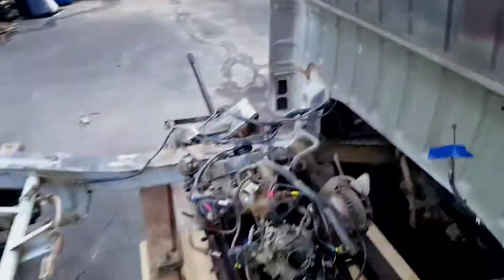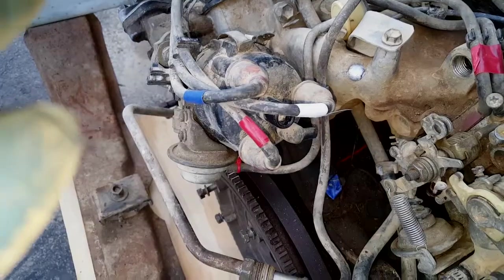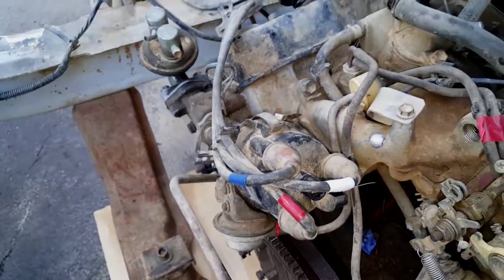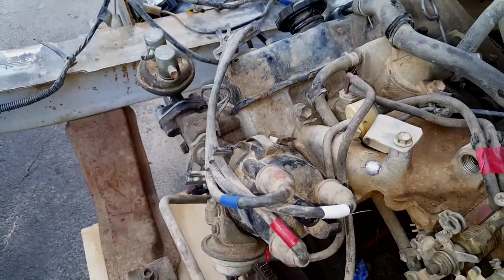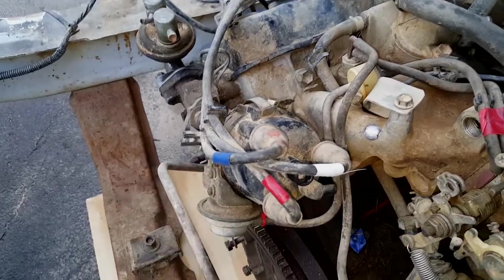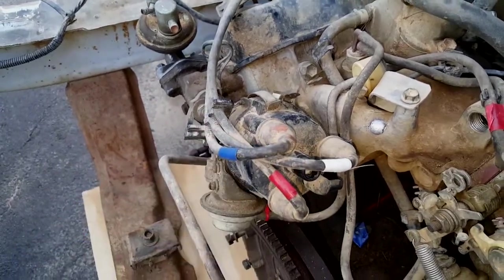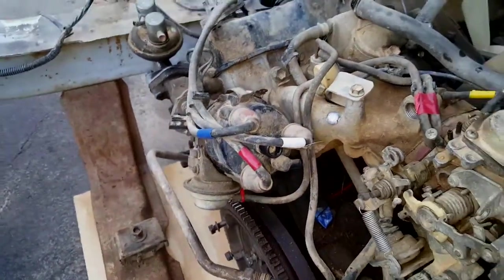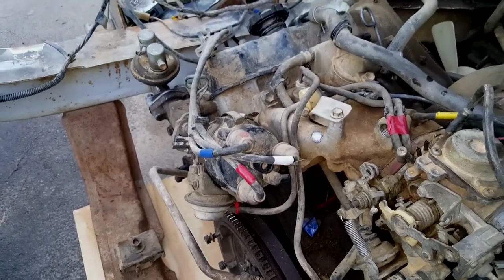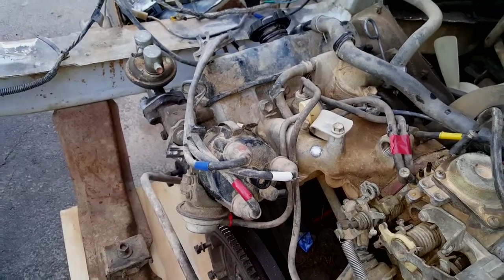One quick note on the distributor: to mark cylinders one, two, and three, I happened to have red, white, and blue electrical tape, so I marked them red, white, and blue for one, two, and three — very American. It's an easy way to remember your cable sequence so you don't mix them up.